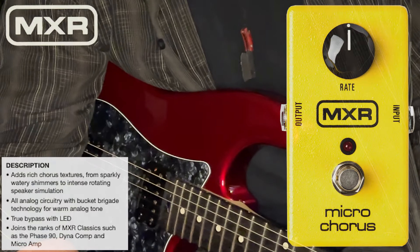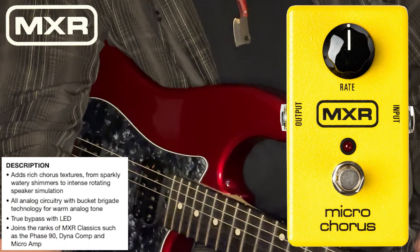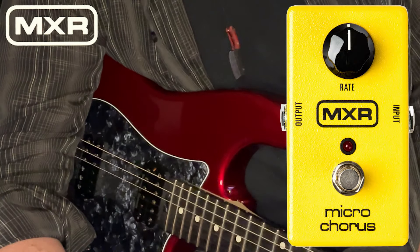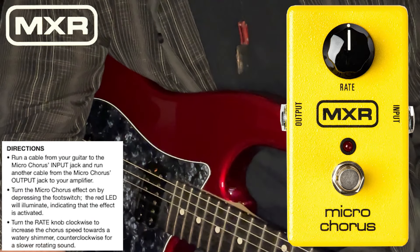The MXR Micro Chorus — there are a lot of wonderful chorus pedals out there. Depending on the kind of player you are and the kind of music you do, you might be a guy who only uses a chorus pedal for one or two songs the entire evening.